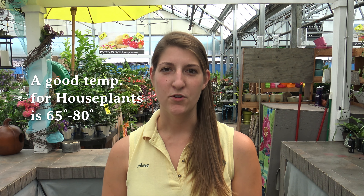Most houseplants prefer temperatures between 65 and 80 degrees. Most importantly, they like it where we're comfortable, around the 70s. I always recommend people vacation their plants in the summertime so they can get fresh air and dust off their leaves.